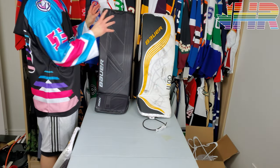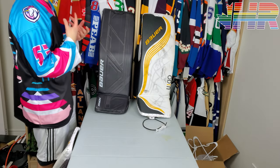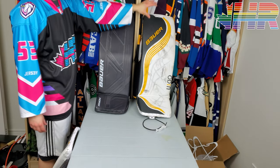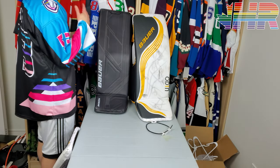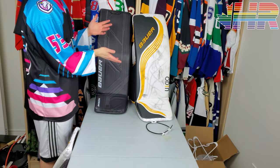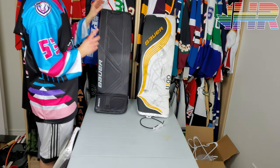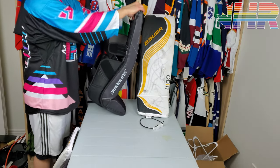Right off the bat, these Machs are a size large. My preferred size for Bauer pads is XL — these Ultrasonics are an XL. This is also a stock Ultrasonic in terms of flex; these pads were shipped to me with the incorrect specs, which is why it's stock flex. Normally I order stiff or X-stiff. So we have a retail flex one, which is actually good because we can compare them. We'll start by looking at the boot and the boot stiffness.